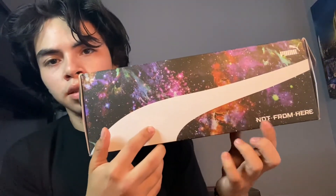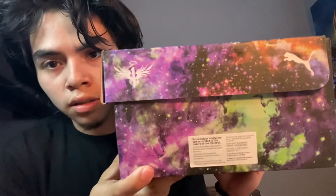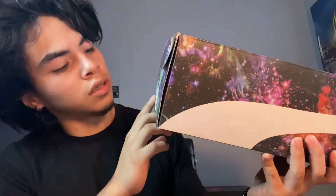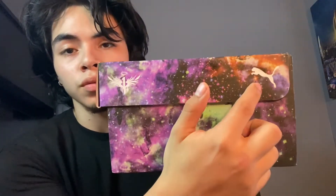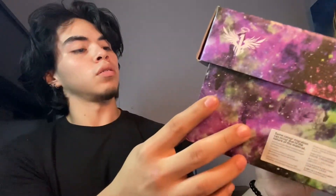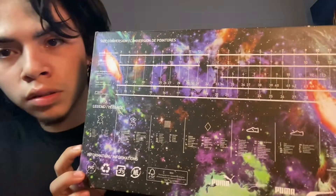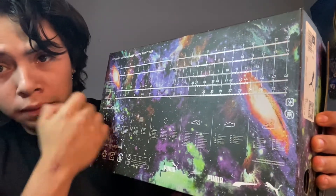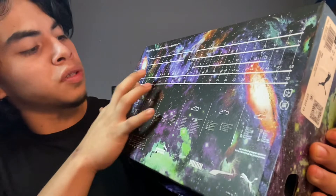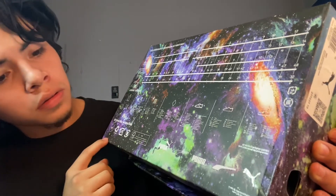There's the Puma stripe, and 'not from here' right there, and then Puma on the other side. There's like a little sticker thing - I'm guessing that's where it's from, so the shoe is from Puma. On the bottom of the box it has the sizing guide where I guess you can put your foot on the box and it'll show you your foot size, which is pretty cool.